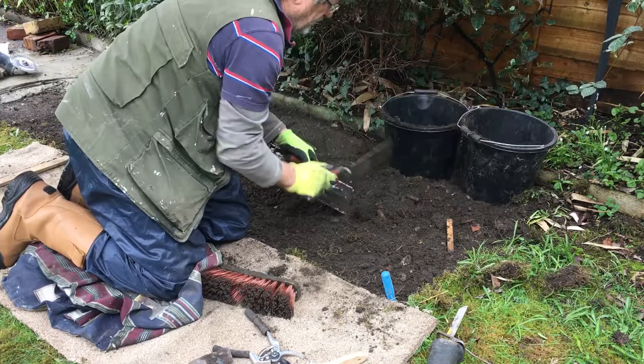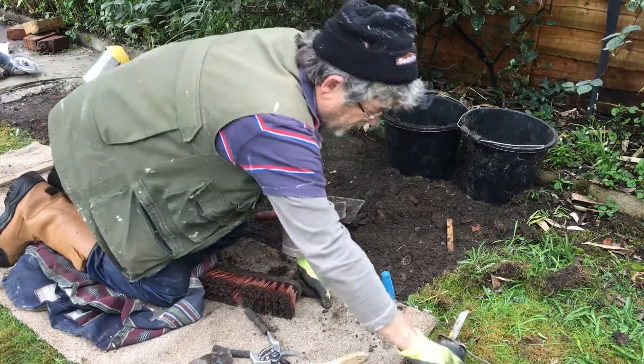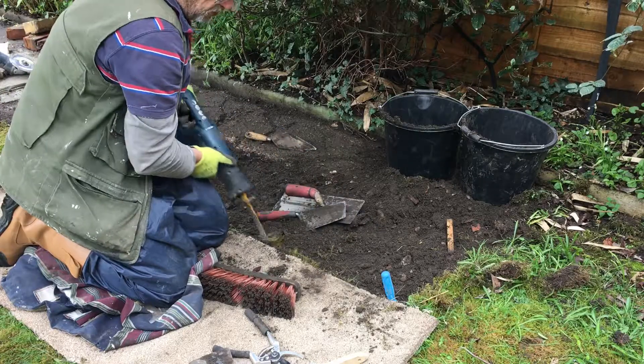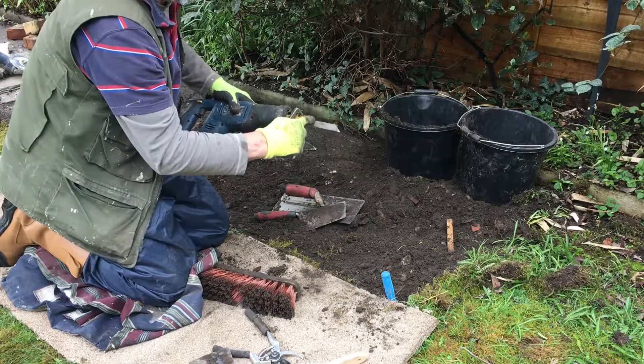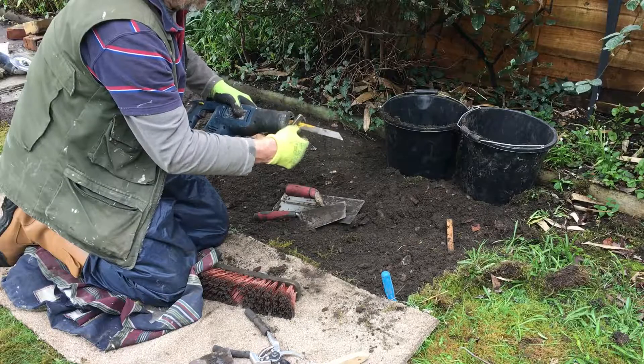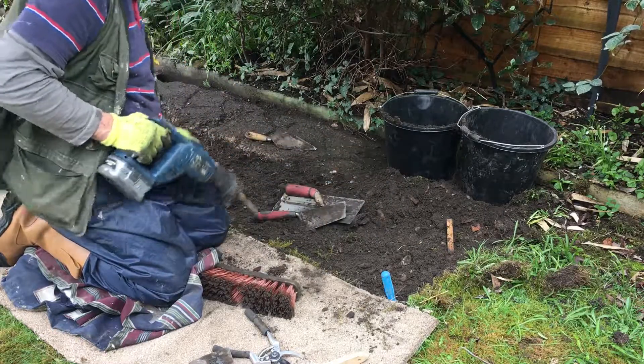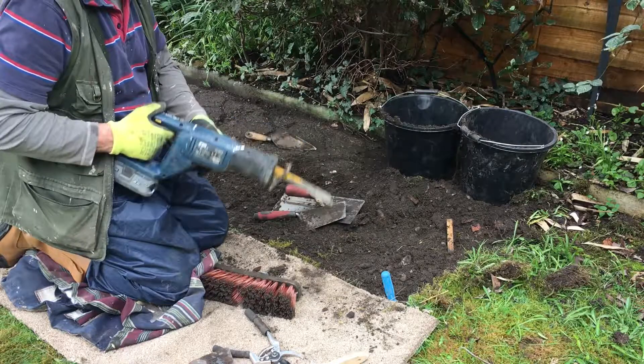One other thing I did — I took the saw and cut the turf. If you do it, just use the end of the blade, don't get it up close to where the stuff will get in there. I did a couple of cuts this way, and if I find any roots I'll cut them with this.